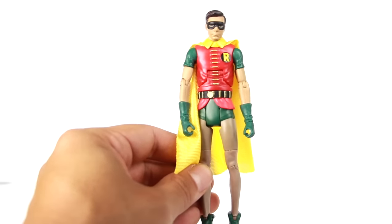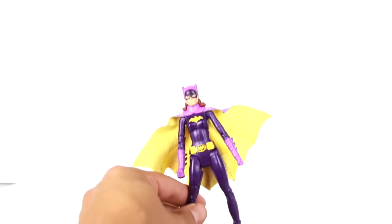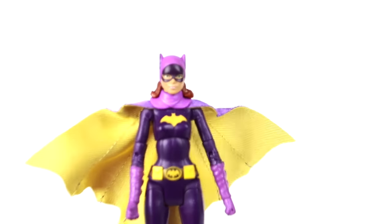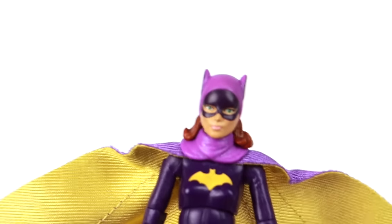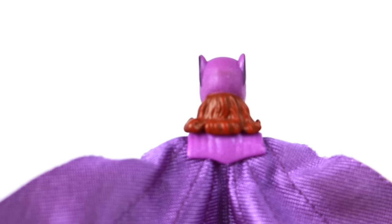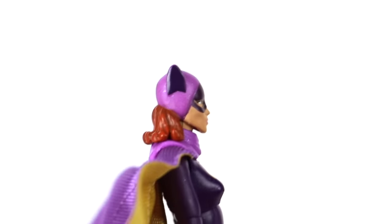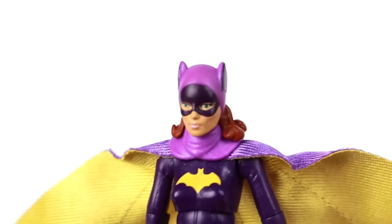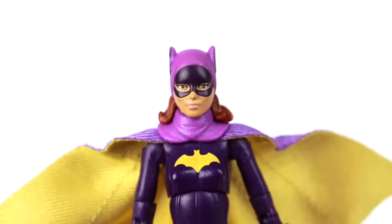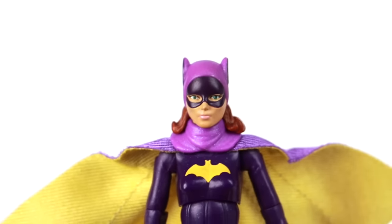Lastly, the figure you're going to want for this set — Batgirl. Very, very cool figure. She's got a base that says 'Sock' with the peg. Again, this figure doesn't come with any accessories, and you might have a little bit of trouble getting her to stand because of her heels. Looking at the figure herself, she's got green eyes and the mask right there. The sculpt on the hair coming out from the cowl looks great, with the ears. It's got that metallic light purple paint finish throughout the whole outfit.